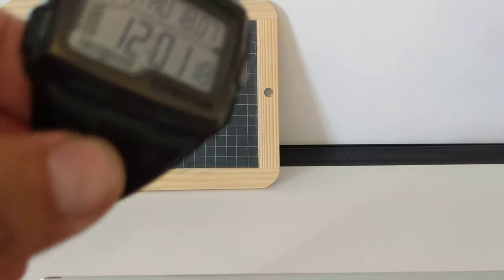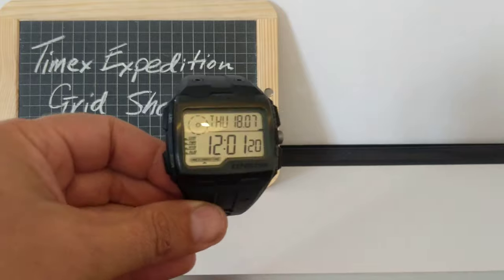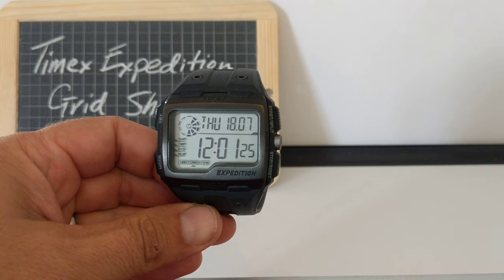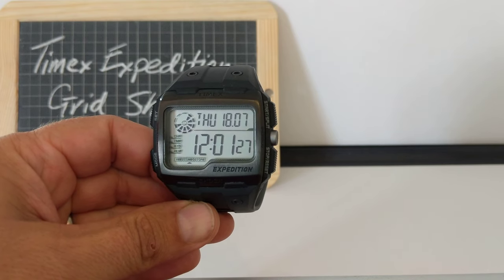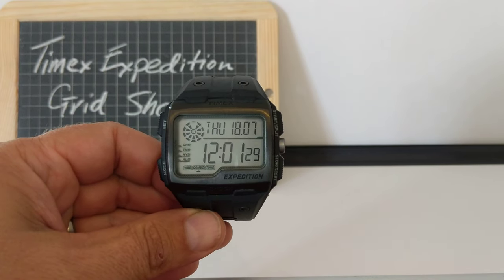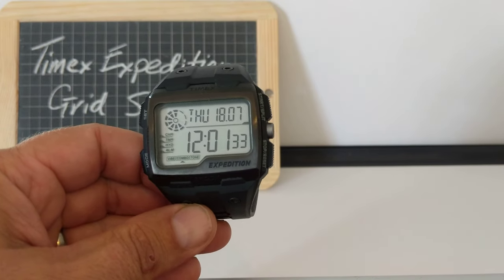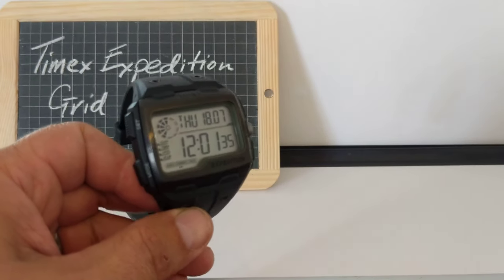That's pretty much everything there is to know about the Timex Expedition Grid Shock. I fell off my bike whilst wearing this — properly smashed myself up. The watch was covered in soil and grit, but not a mark on it. So it is pretty sturdy and it is billed as that. I really like it. I think it's a cool watch.